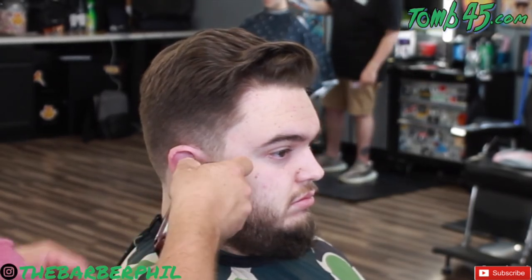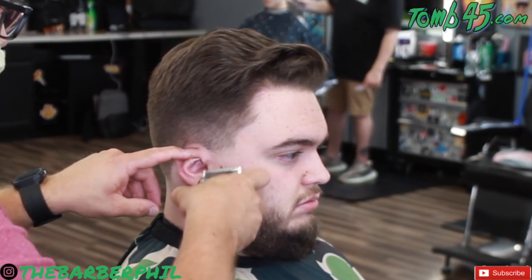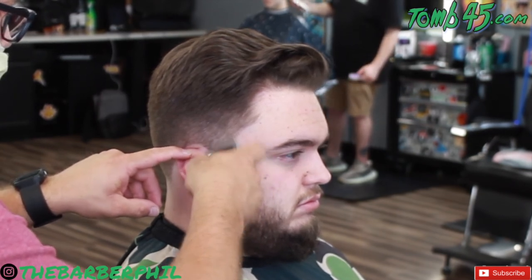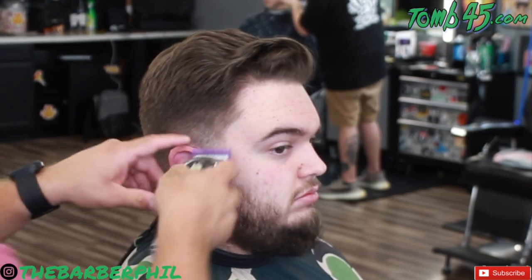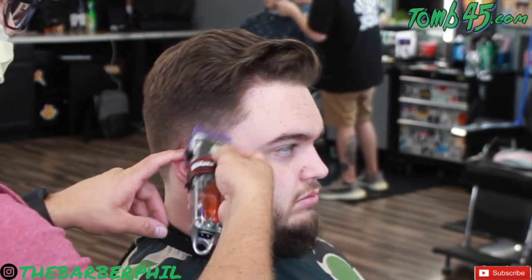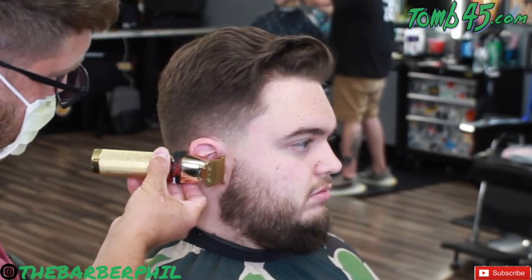The same taper steps apply on this side — starting with a no guard with the lever closed, doing a small section there. Then we're going to open it halfway up, take it to about the edge of the top of the ear, open it all the way up, and then come in with a zero guard and blend this up into the 1.